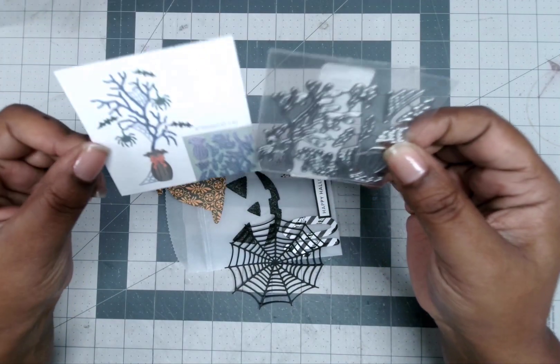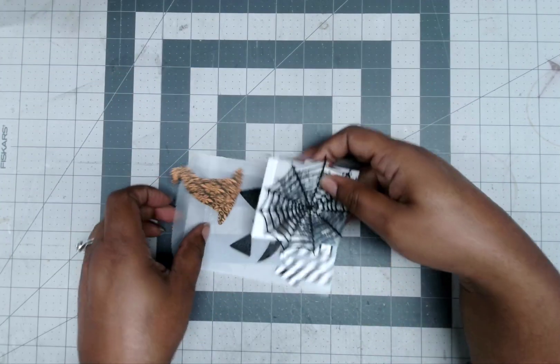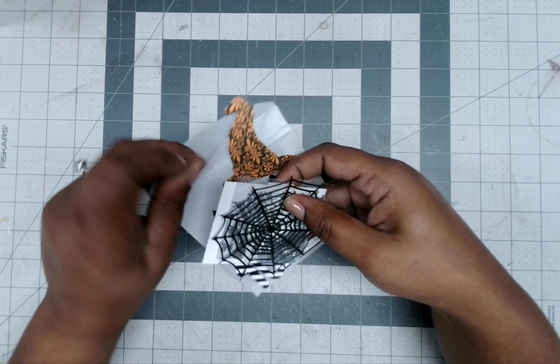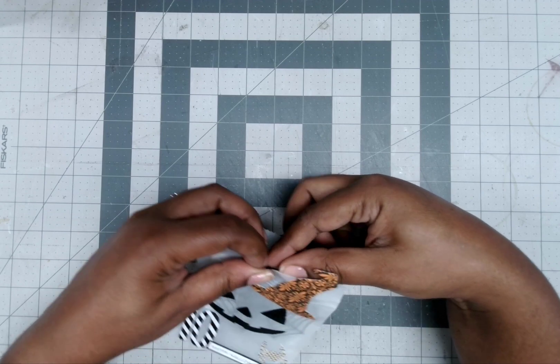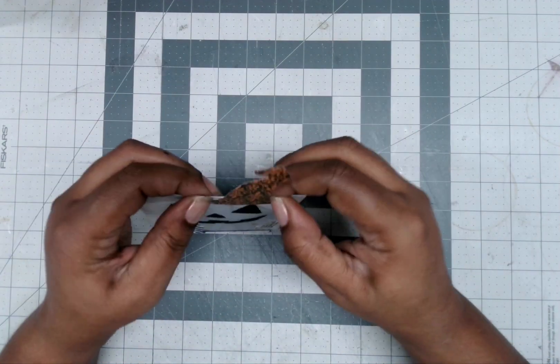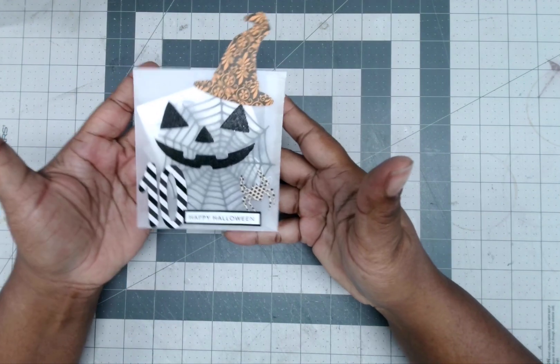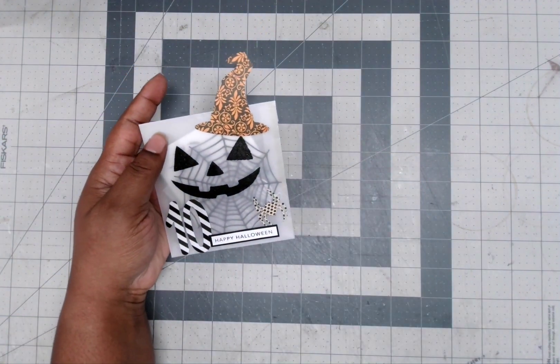I put a picture of what this is in there — and like I say, this is just to cover it up so you can't see it immediately. Anyway, put it in there like that, and there you have Day 10. See you tomorrow!